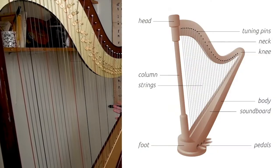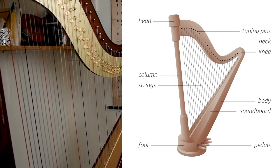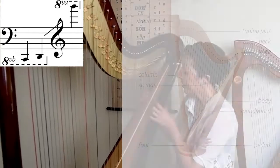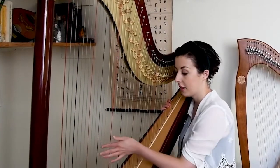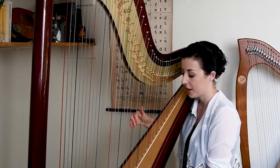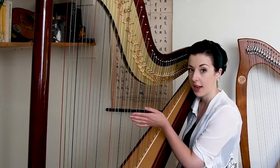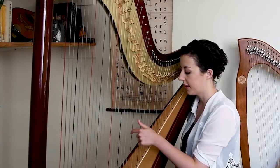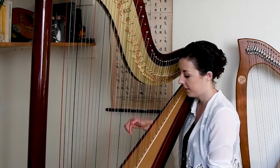This is a concert harp, which is mainly used for playing classical music. It has a range of about six and a half octaves and has 47 strings. The strings are mostly made of gut and in the bass they are steel. It's tuned diatonically like the white keys of the piano. At the moment I have it set up in C major, so the red strings are C's and the black strings are F's.